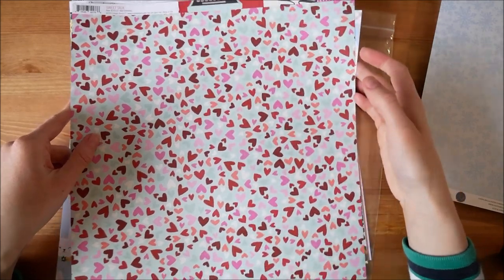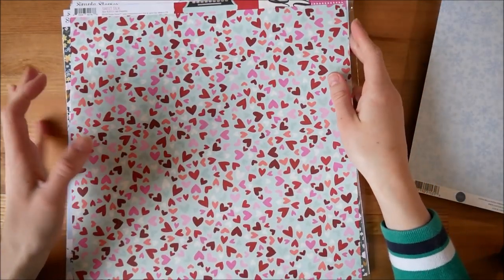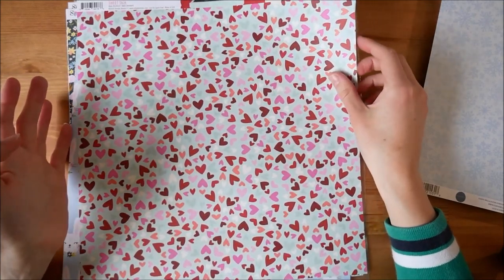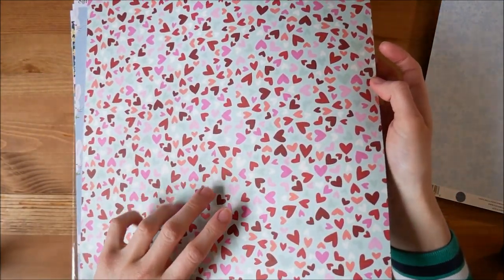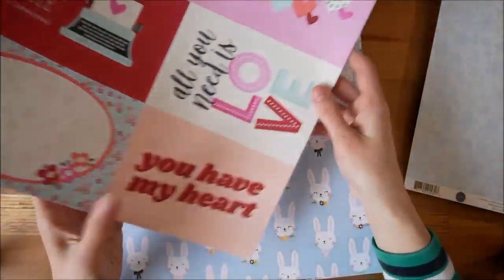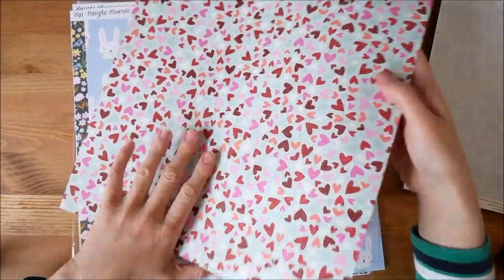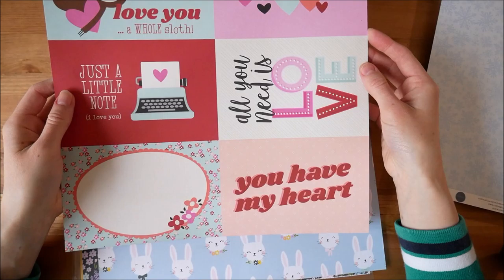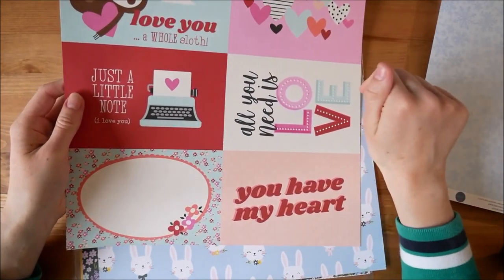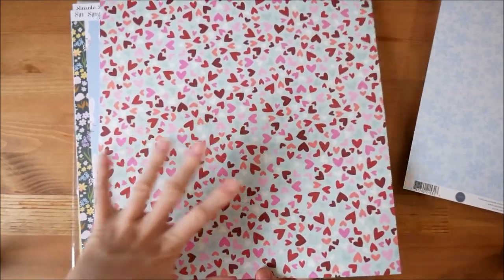I wanted something for Valentine's Day — I did dress baby up in a little Valentine's Day outfit. We didn't do anything because we're still in lockdown, so there's nothing that romantic to put on there and I didn't want anything super romantic. So I will mostly be using this side. These cards are a bit big so I might use one or two, but probably just the hearts.